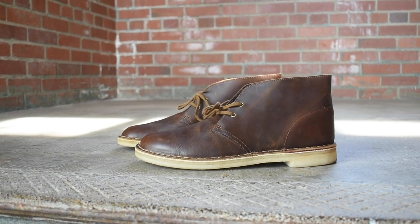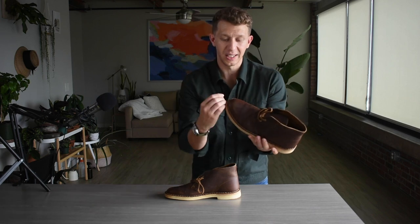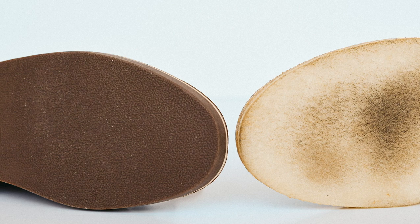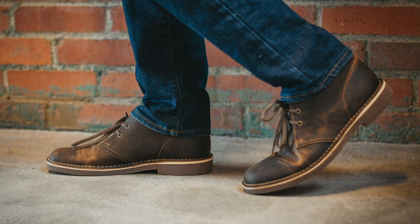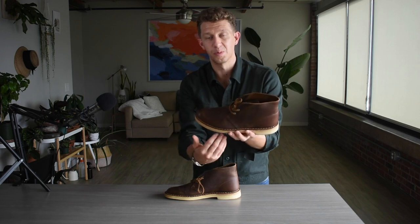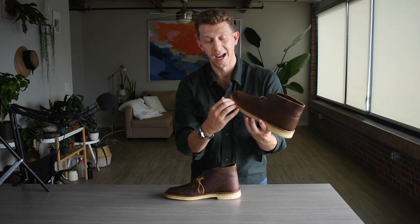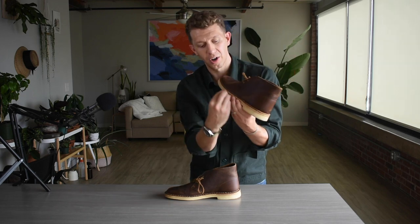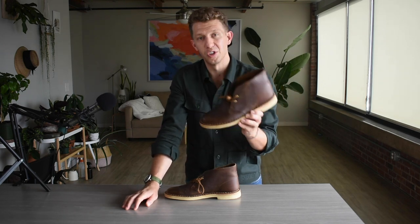I also have another video where I compare the Clark's Desert Boot to the Bushacre 2, which basically addresses some of my complaints — the crepe rubber wearing out easily and losing color. The Bushacre 2 is the same boot but with a hardened rubber sole. You still can't resole that boot, but you do get a harder sole that keeps its color. It's dark brown so it has a different look, but it does solve those two problems of durability and color.